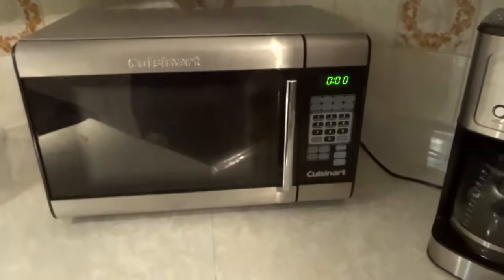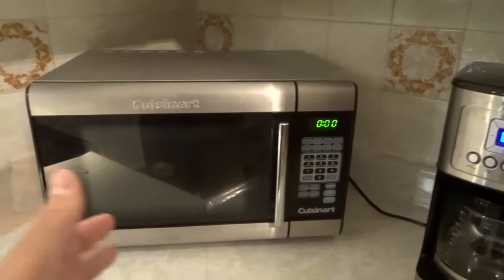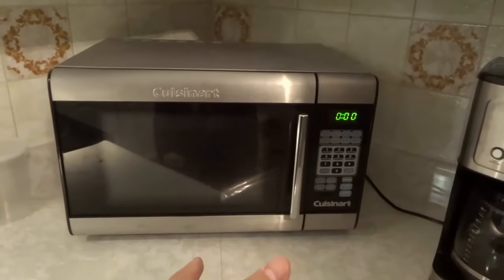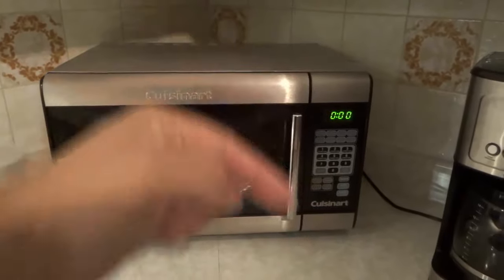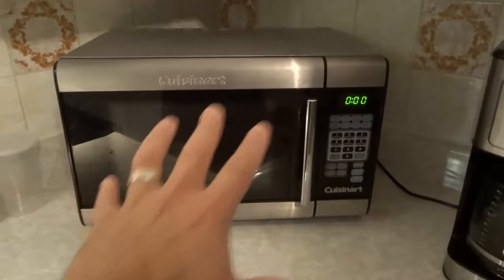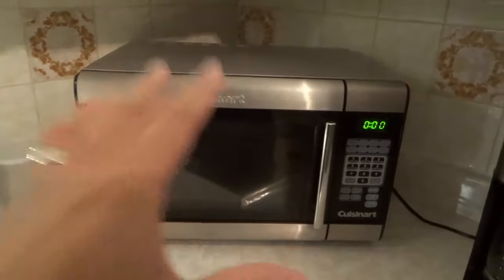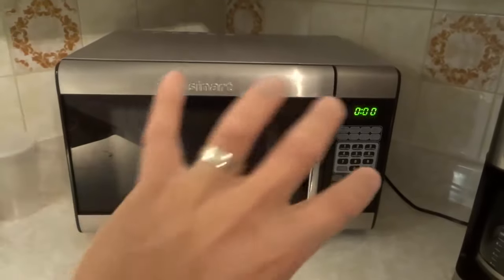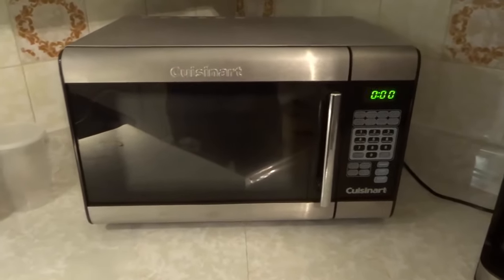I'm going to stop this. It does a calculation and it figures out how long it needs to defrost based on that weight. And like I said, if your microwave has different options for meat, vegetables, and so forth, it's going to add that into the calculation as well. The defrost mode will work to defrost the food without cooking it, so if you just want to defrost something and not cook it, you want to use the defrost option.